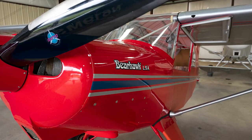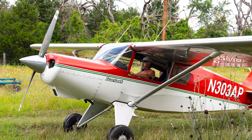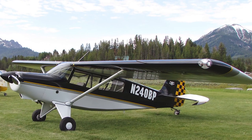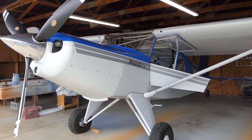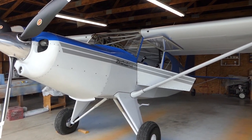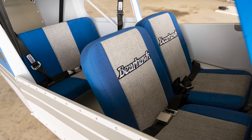Bearhawk sells an LSA, the original Bearhawk four-place, a two-seat tandem patrol, a two-seat side-by-side companion, and most recently the Bearhawk 5, which is a six-place airplane.